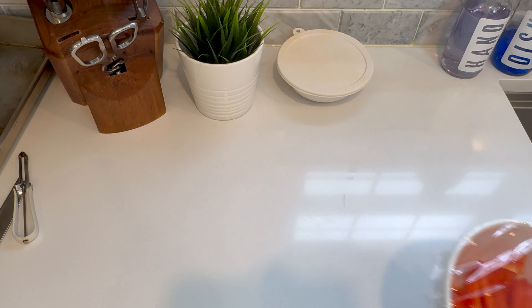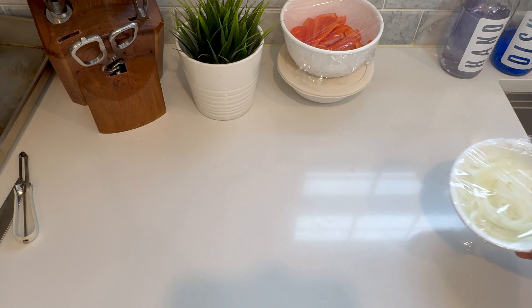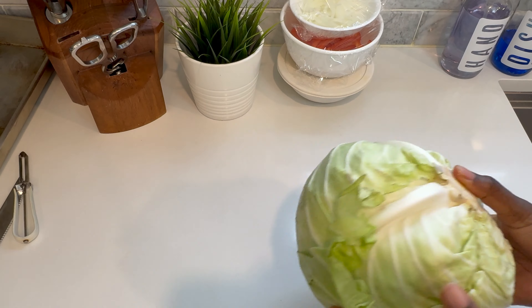To prepare the other vegetables, I went ahead and sliced one red bell pepper, as well as about a quarter of a large yellow onion, and then I covered both and set them aside for later.